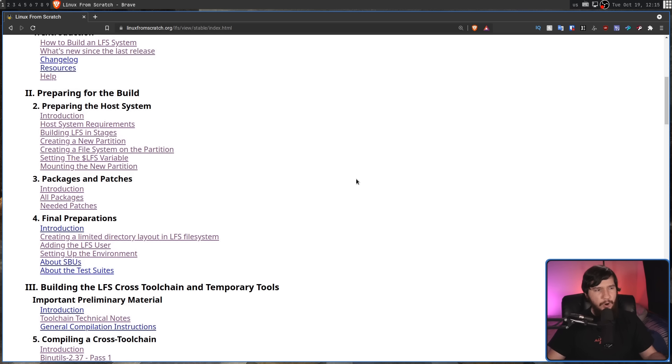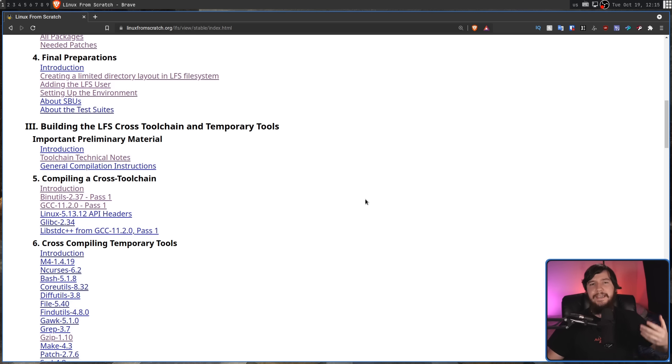For the people who have absolutely no idea what LFS is, let's just start with a brief introduction. LFS, otherwise known as Linux from Scratch, basically is as the name would suggest. It is a set of instructions laid out in a fairly well laid out book for building a Linux system completely from the ground up.